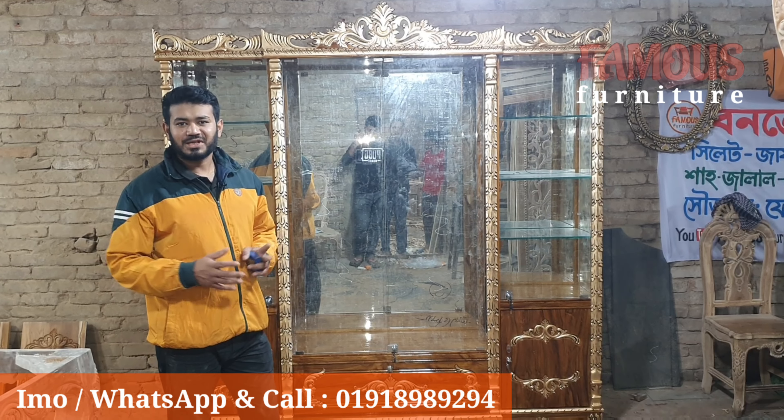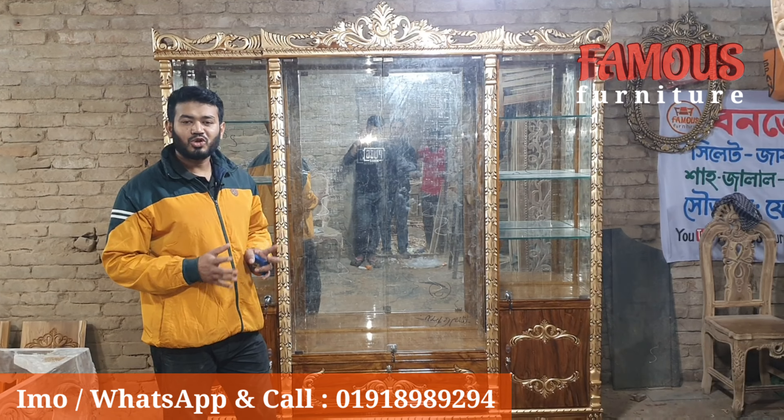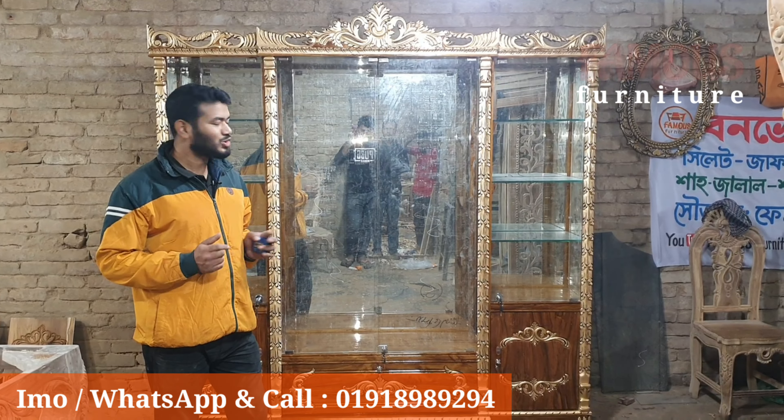Assalamualaikum warahmatullahi wabarakatuh. Hello everyone, welcome to our show and welcome to our new version.